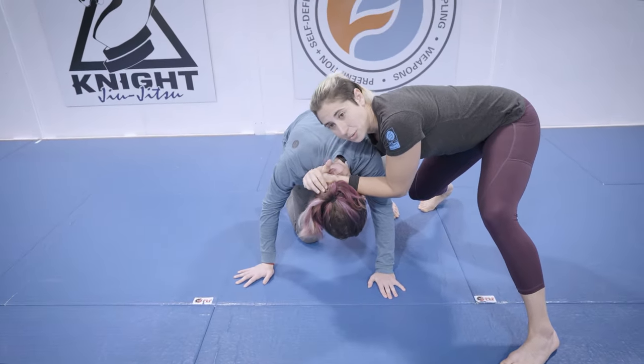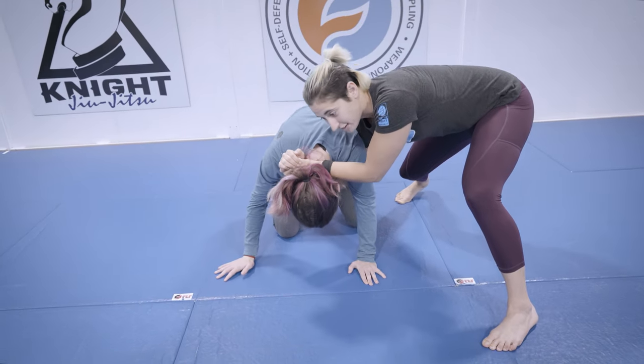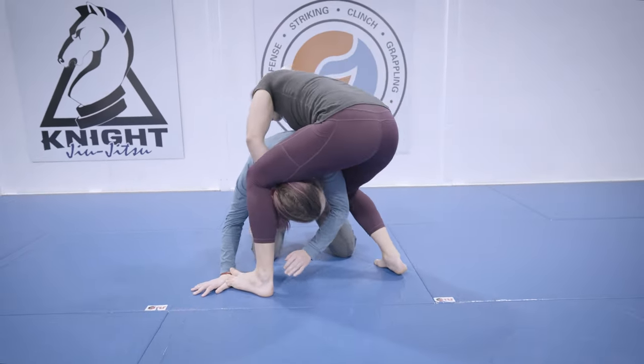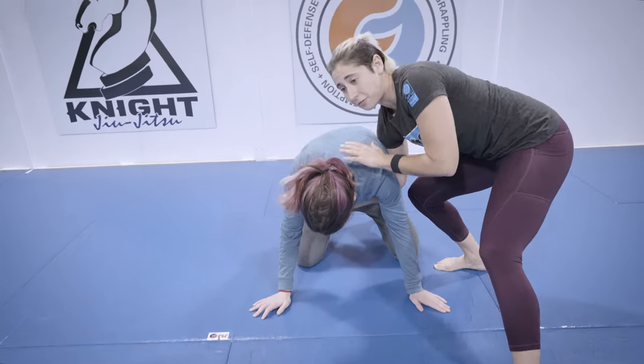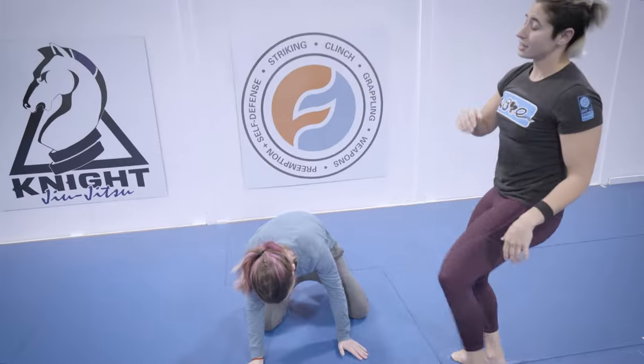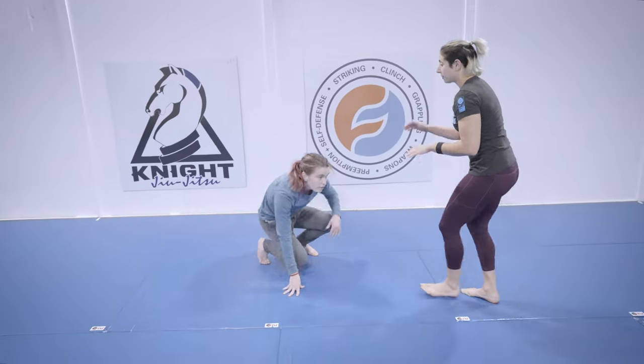Once the hands are on the ground, the world is my oyster. I can continue to set things up — this is a pretty good position to start setting up a Peruvian, stepping over the head. I can also look to switch into straight wrestling, or if it's self-defense, I can create space and start striking.